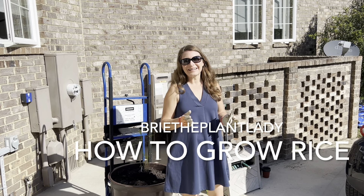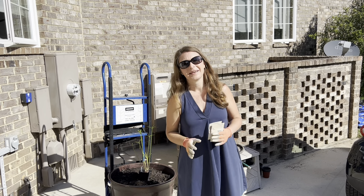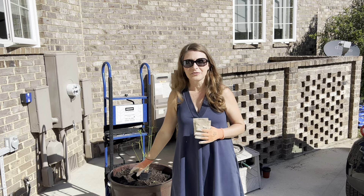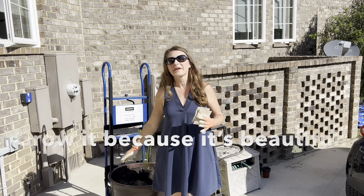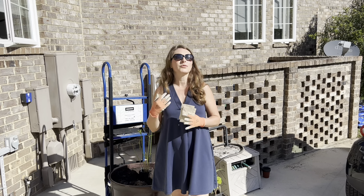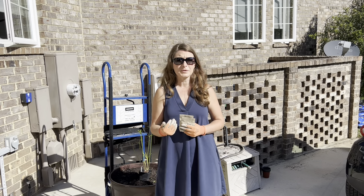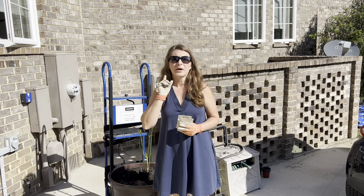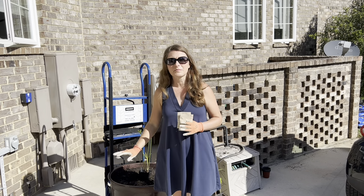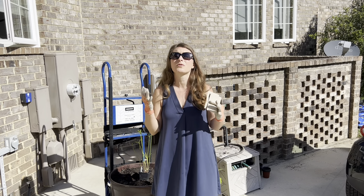Hi everybody, I'm Bree the Plant Lady and today I am doing my first rice planting of the season. Now I love growing rice, but I want to give you some tips before I show you the how-to part, because I'm not growing enough rice to make it so I never buy it from the store. That's not the point. I'm growing rice because it's a unique plant that most people have never experienced before. Dehauling the rice for purposes of eating is actually quite complicated, so my number one recommendation is to just adjust your expectations. Grow it because it's beautiful, because it's unique, and frankly the birds will eat the seeds so you can just grow your own bird seed.